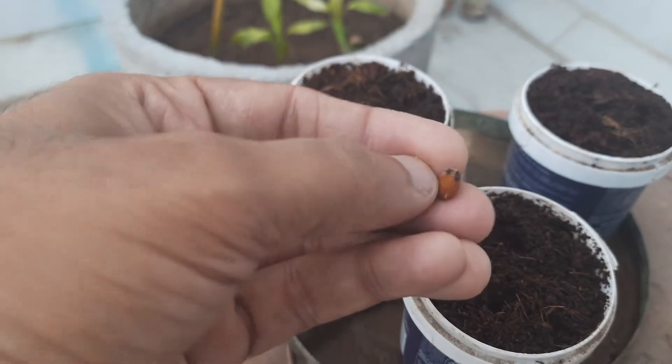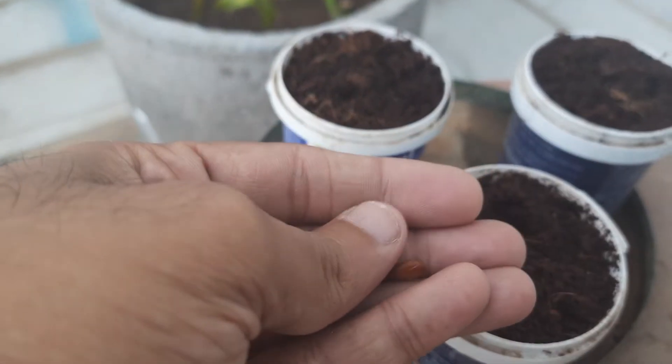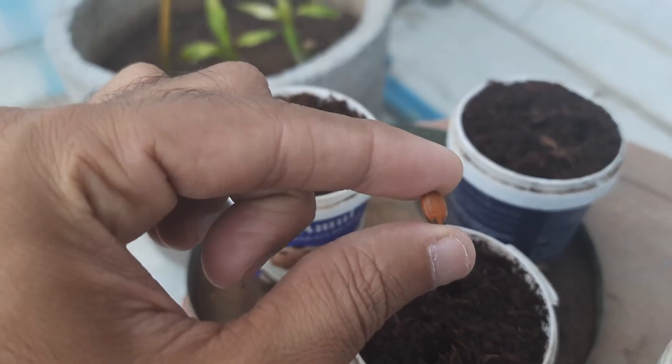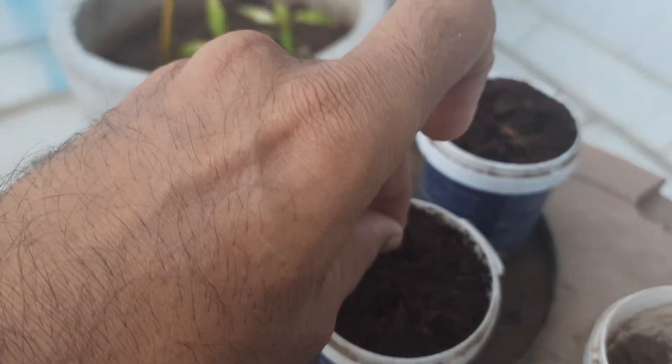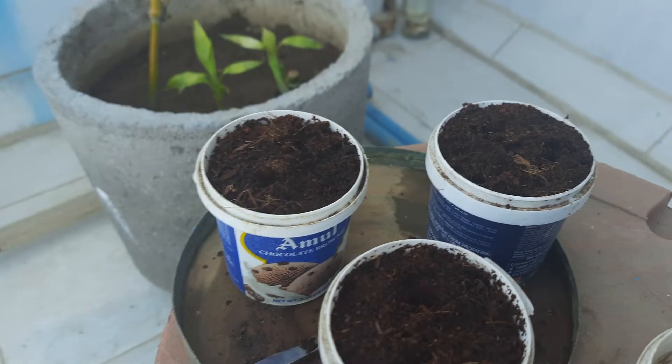Now we will just take one seed and put it inside each hole. You need to take care to put the small part of the seed at the bottom. Inside the pot the seed will be in this position, so we have put one seed in.